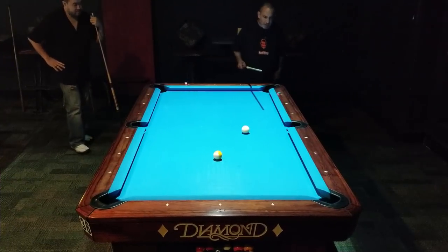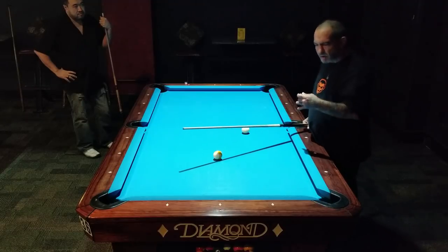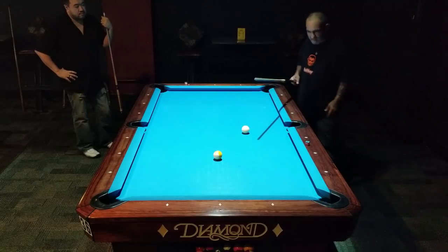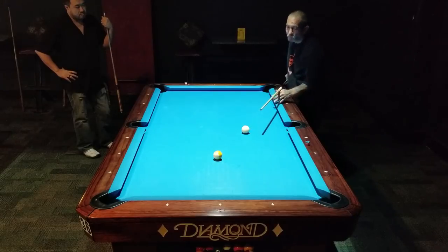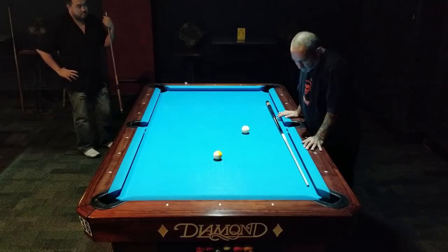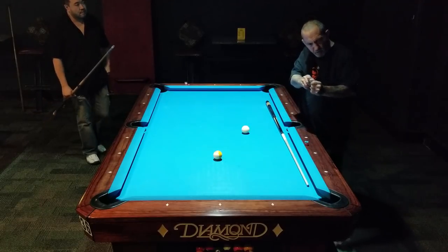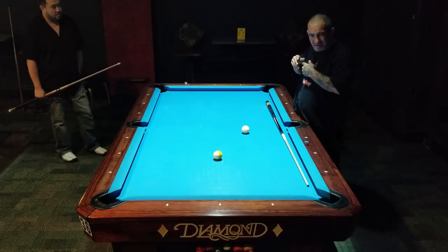The other thing we haven't really gotten into in any of our videos is focusing on just the object ball. With a lot of the good players, when they light up and stop on that cue ball, their eyes come up — they're only looking at the target. It's like an archer with a bow: he pulls back real slow, looks at his target, and lets it go — he doesn't look at his hand.